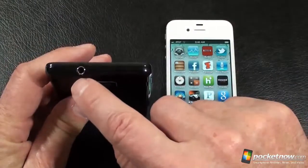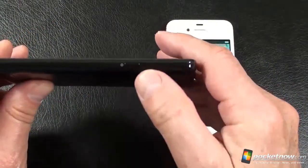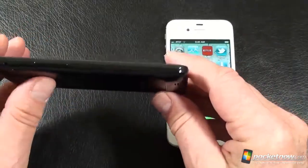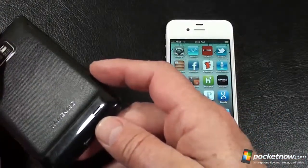Up on top, a 3.5-millimeter headphone jack along with a microphone. On the right-hand side is the power button. On the bottom, the other microphone and micro-USB port. On the left-hand side is the volume rocker. In the lower right-hand corner, you can see the phone speaker.